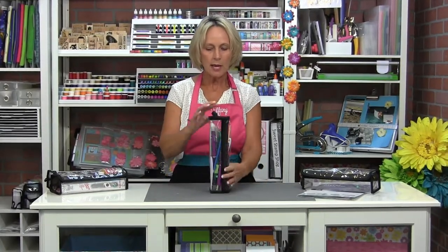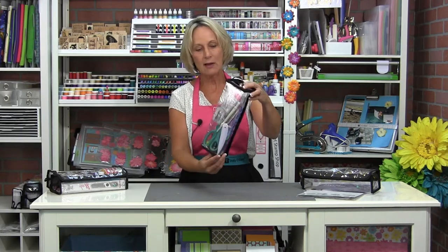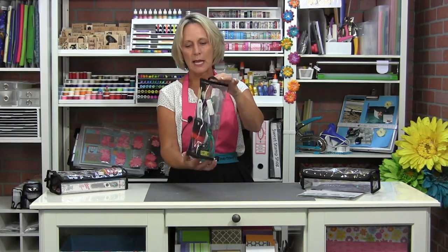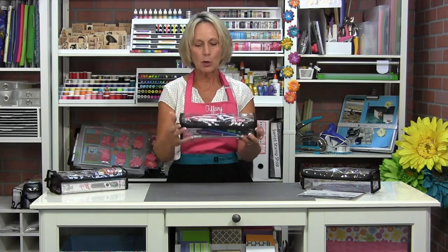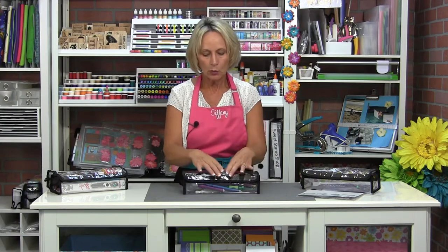A lot of times when you're going to a sewing class or taking your project with you, she still stands up in your tote and you can see everything that's in there. So if you're wondering where are my scissors, where are the turners, where's my measuring tape, you can just look right into the Merle bag and see all of those things. Merle is perfect for any kind of small skinny type of tool.